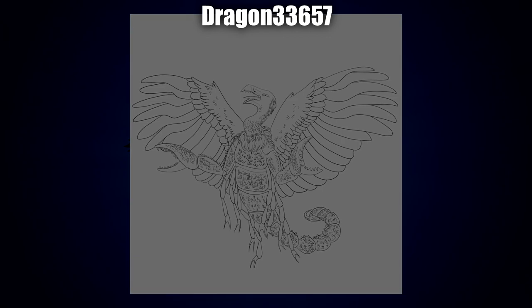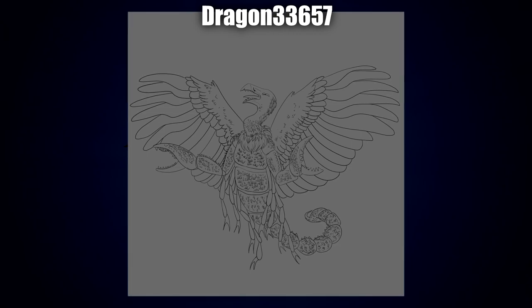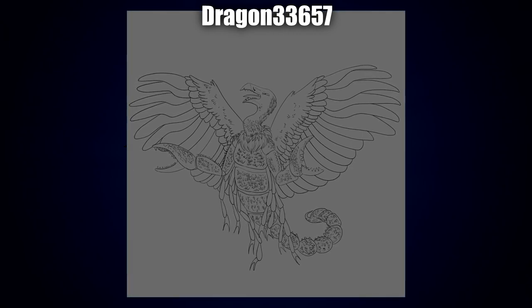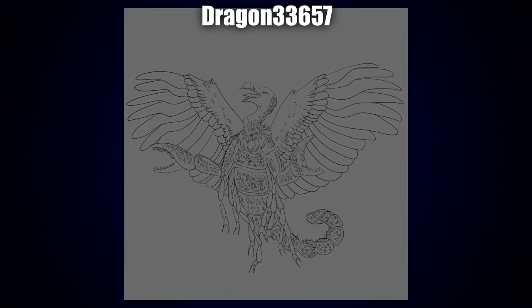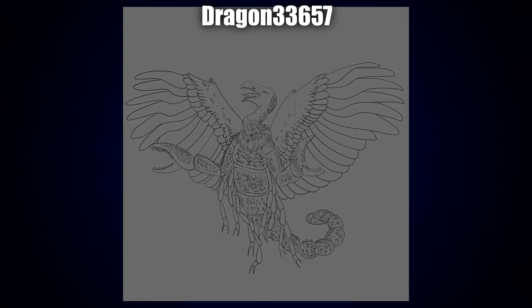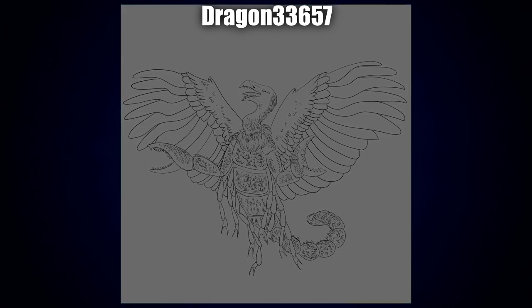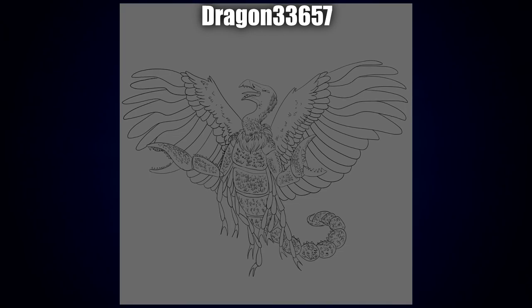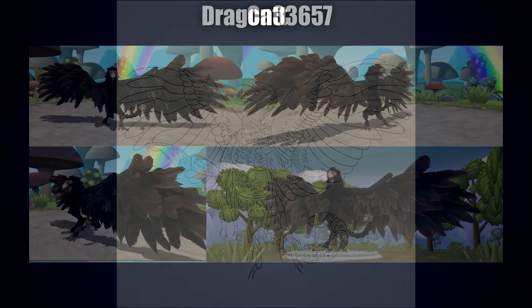Next up is a sketch by Dragon 33657 — I really love all the texturing, lots of little feathers covering the exoskeleton. Whether it's feathers or a rough texture on the armor, either way it's very well done and really gives it a lot of depth. I also like the attention to the wings and the face — that evil look just looks menacing. I particularly love the line work around the mane area: it's beautifully drawn and very well defined.